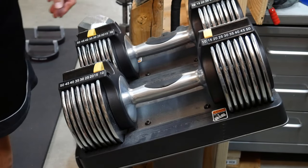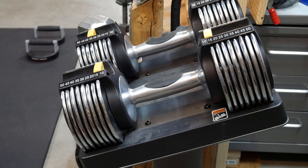I always thought Gold's Gym was kind of a cheaper brand, but these are really good quality. You don't want to be dropping them on the floor, but other than that, I think they're going to hold up really well, especially if you get them cheap off Craigslist like I did.